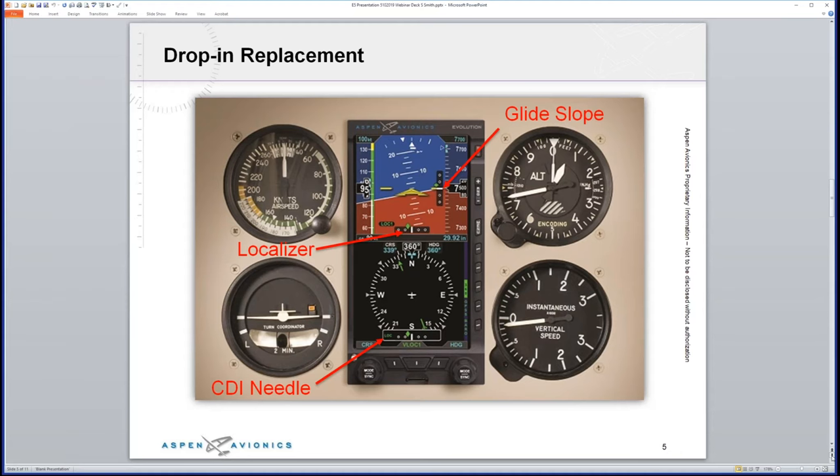You've got airspeed on the left, your attitude indicator in the middle — with lines every 2.5 degrees instead of every 5, making it very precise. Glide slope sits between your attitude indicator and altimeter, and then your altimeter tape. Right below that is the localizer, giving you left/right and up/down. Below that is your heading compass with a green course arrow. A diamond above the north symbol shows your track across the ground — if you push that track bug on top of the green course arrow, it keeps desired track and actual track together.